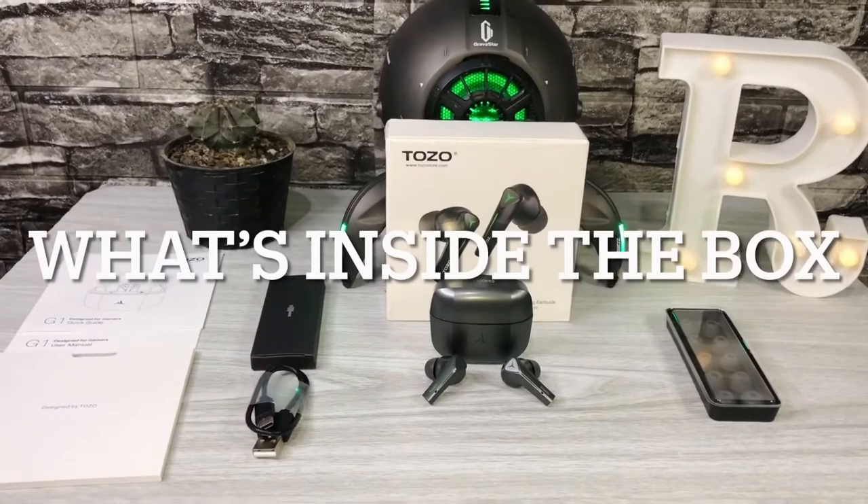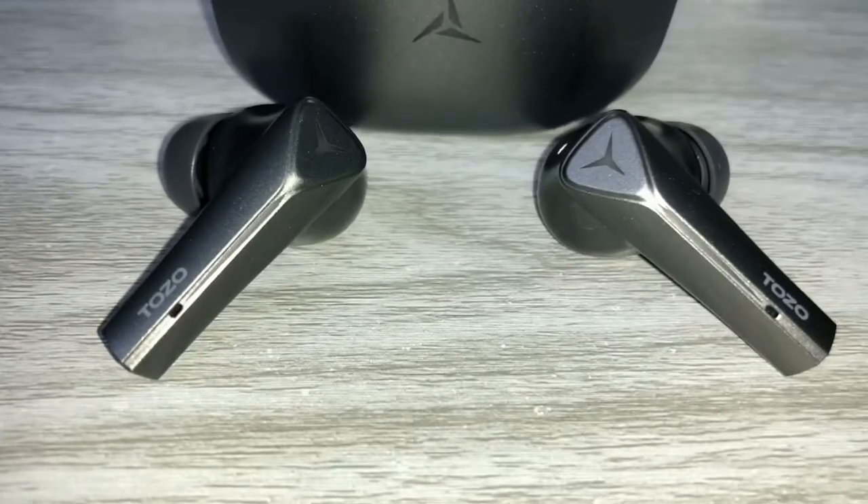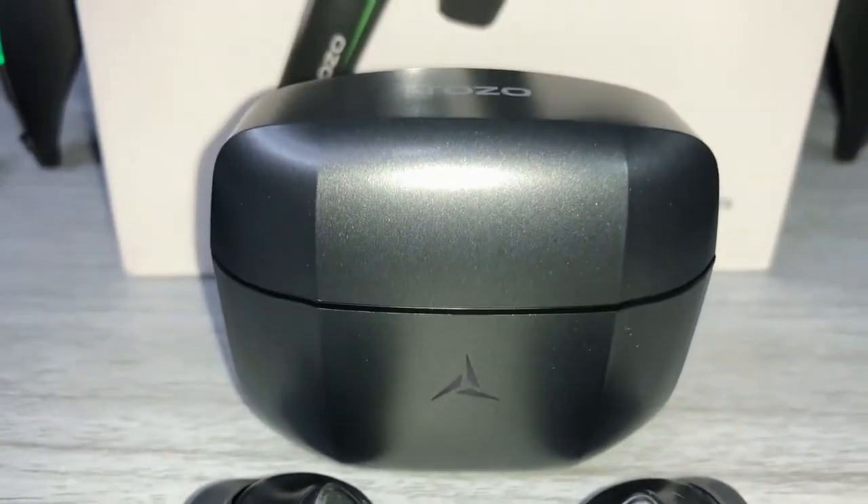Here is what's inside the box. You will get a quick guide, the user manual, a USB Type-C cable, 5 pairs of spare ear tips, and of course the Tozo G1 True Wireless Stereo Gaming Earbuds with the charging case.